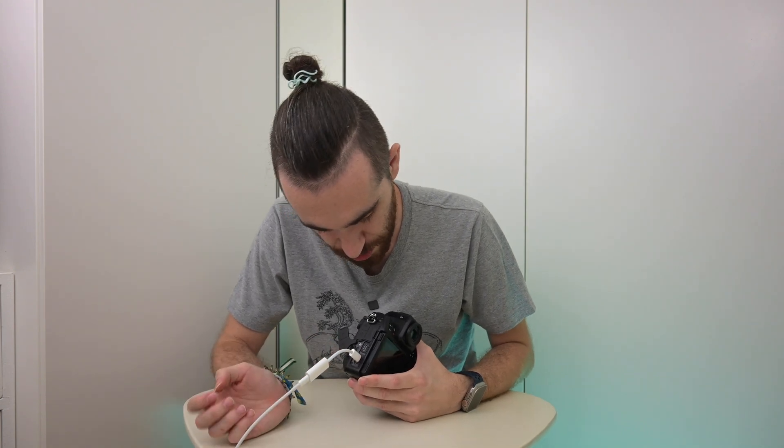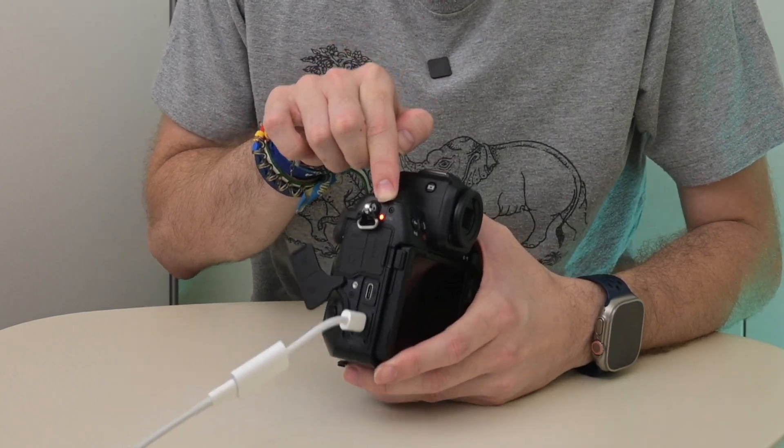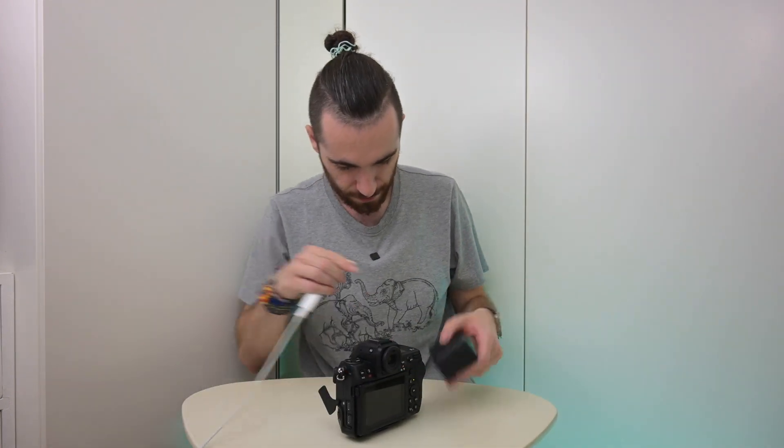Now we'll try with a camera. This is the Nikon Z8, which also charges via Power Delivery over USB-C. Everything now charges via USB-C — even the iPhone, which is crazy. We plug it in and... there's the charging light. It's charging as well. For the sake of it, let's also try it on the DJI Mic, which is what I'm recording this video with. And it's charging as well. So both the lightning cable and the adapter transmit Power Delivery — you can charge absolutely everything with this adapter. That's crazy.